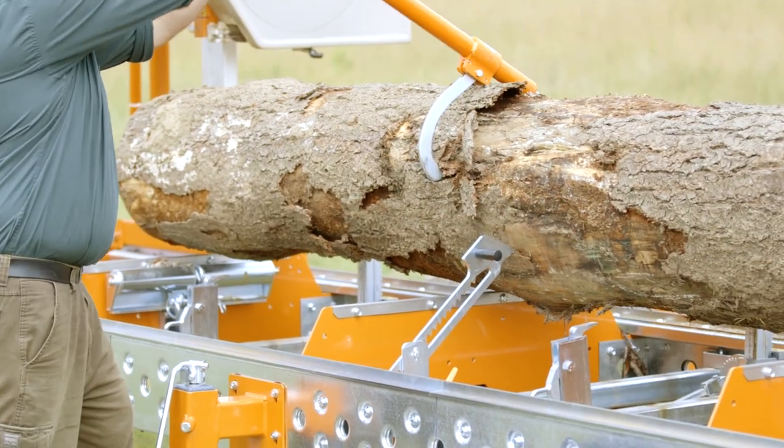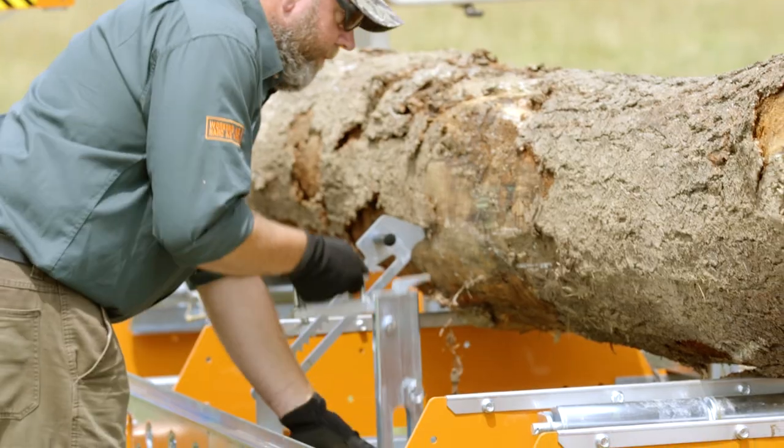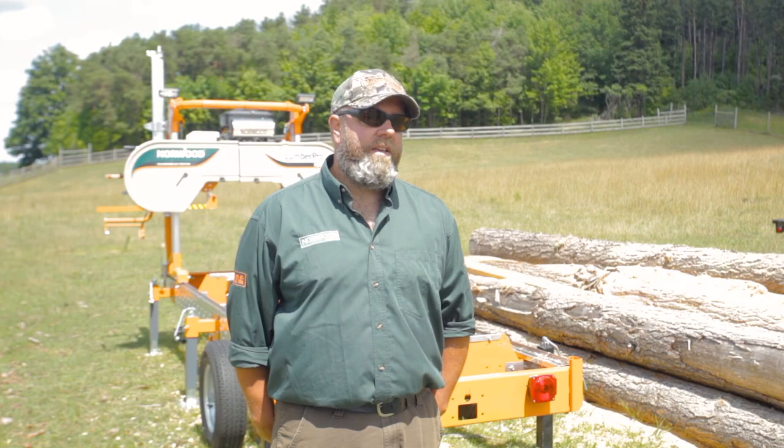When you make that first cut and you roll that log around, it'll hold it there for you, and if it's secure enough and heavy enough, maybe you can just cut it with the auto dog. Most of the time I do recommend putting your main dogs on it, but you don't have to try and hold it still with a cant hook and dog it at the same time, because there's already something there holding it in place.